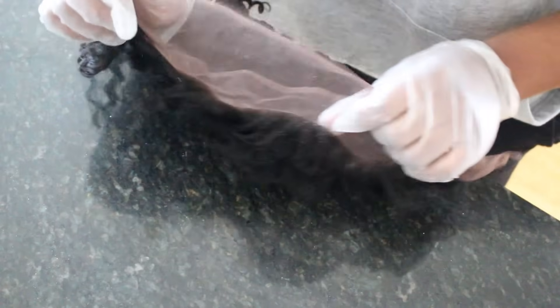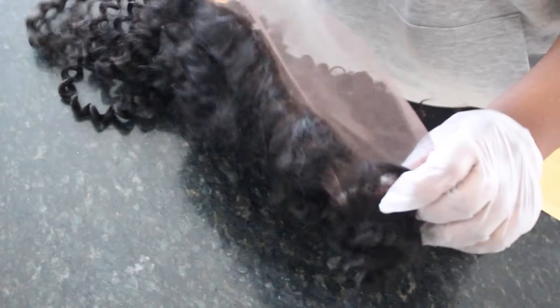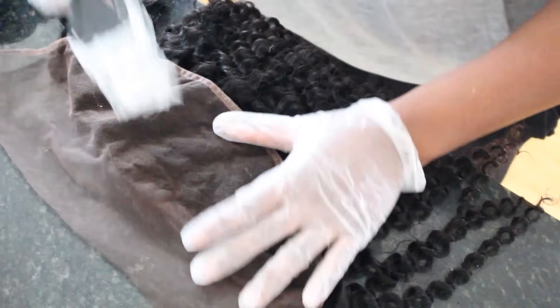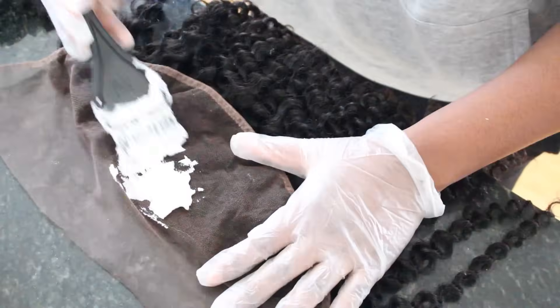When you're buying a lace frontal, there are some companies that have the option of a dark lace, a medium lace, and a light or transparent lace. The lace frontal I'm using is a dark lace, and unfortunately I cannot give you the details at the moment because I'm still trying it out. I'll leave some companies in the info section down below that you guys can check out for frontals.